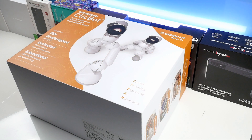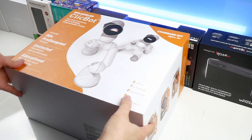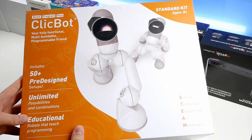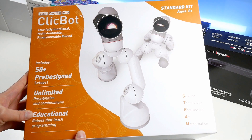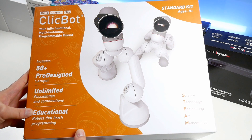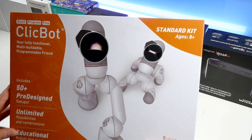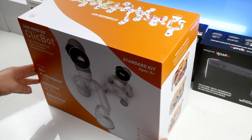Hey, what's up guys, my name is Peter aka Styler, and in this video I'm going to unbox and test a modular robot called ClickBot, which here comes as the standard kit. The robot comes from a company called KI Technology, which consists of a team of top engineers and designers with working experience from Pixar.